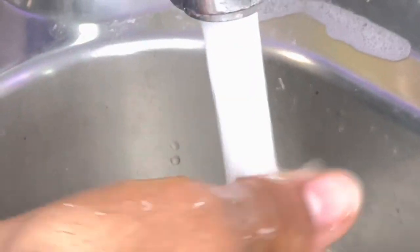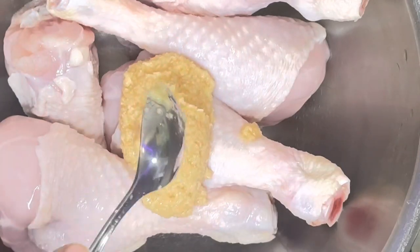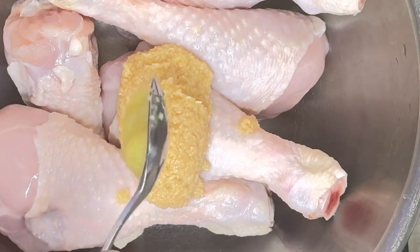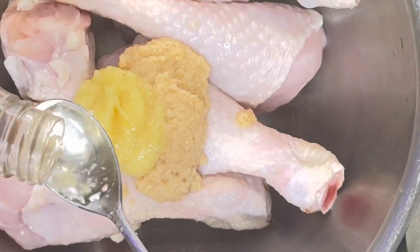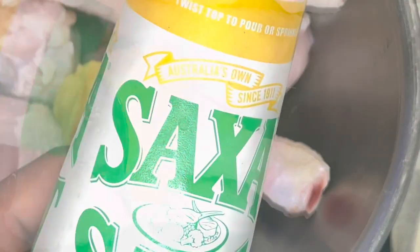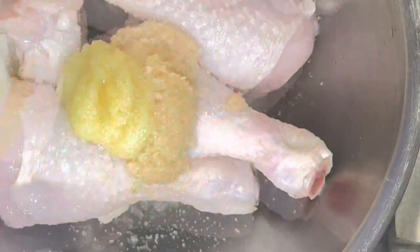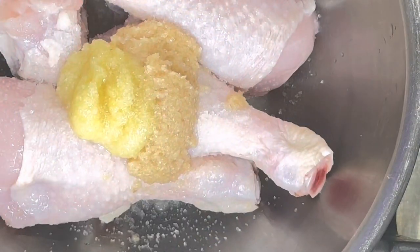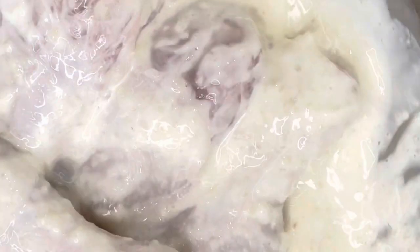Wash your hands and then grab your chicken, put it in a bowl and wash it. Add ginger garlic paste — one tablespoon, or you can do half a tablespoon. Then apple cider vinegar, one tablespoon, and salt, two tablespoons or to taste. Add four tablespoons of yogurt, similar to lemon pepper chicken. Mush it all together and you're ready.